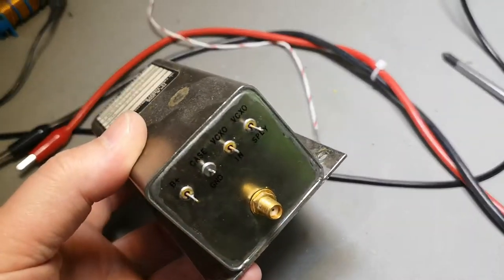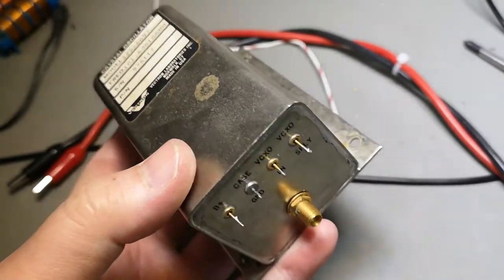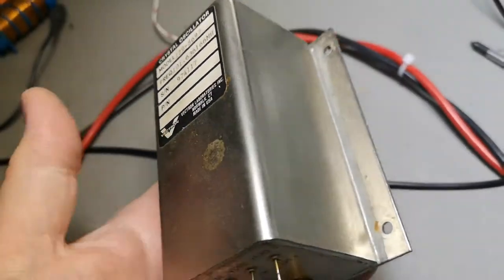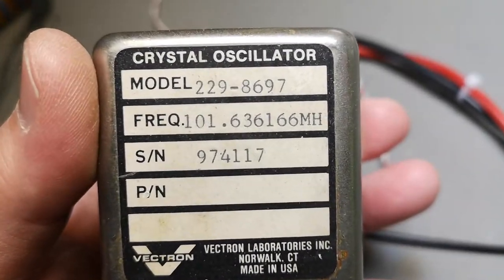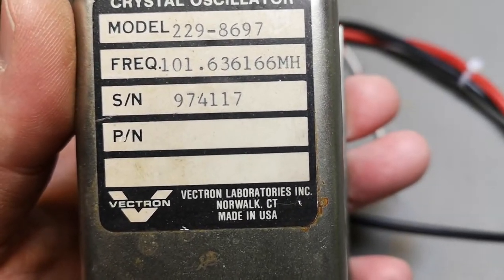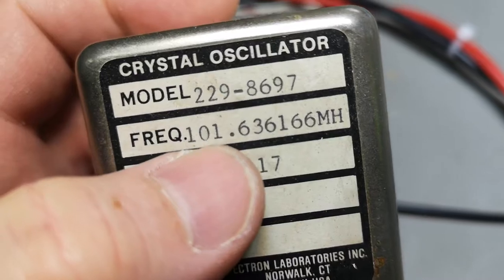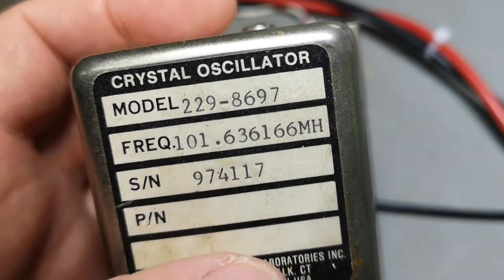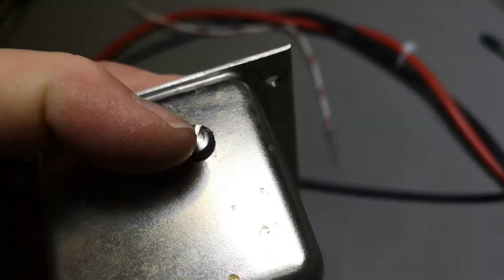Welcome to another teardown video. We're looking at a temperature-heated oven frequency standard — this is a really big one. Victron Laboratories, made in USA. It's really looking nice. The frequency is 101.636166 — a really crazy number. There's a screw here; is this some sort of an adjustment?